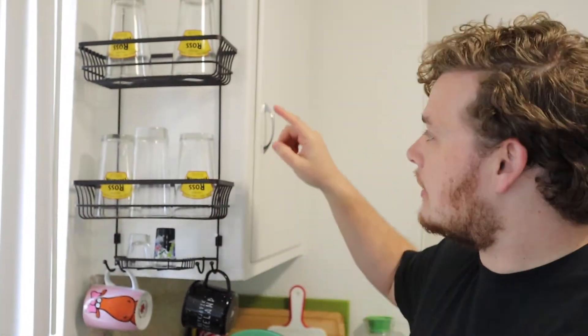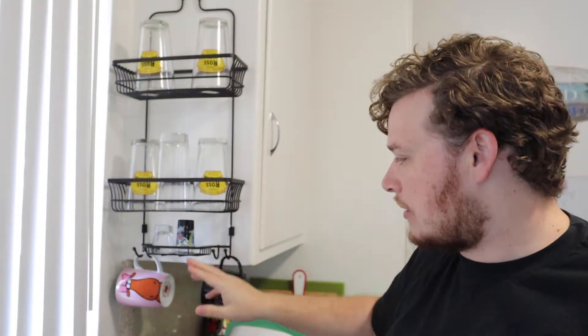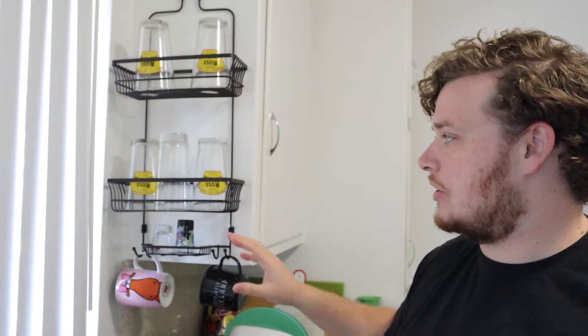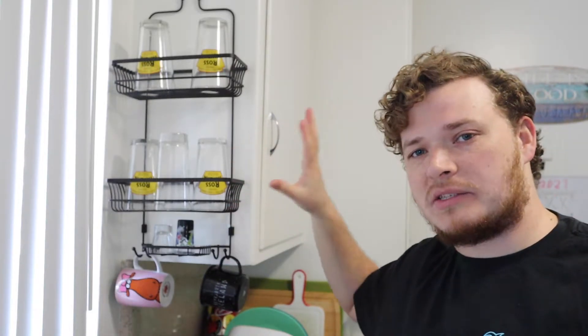Now that we have this set up, let's zoom in a little bit. You can see we put some glasses up here, some shot glasses, and a couple of different mugs — and that's just one of the configurations you can do. It's nice if you have some really ornate glasses or ones that you reach for all the time — it's perfect for that.